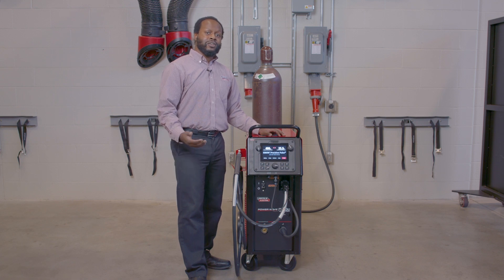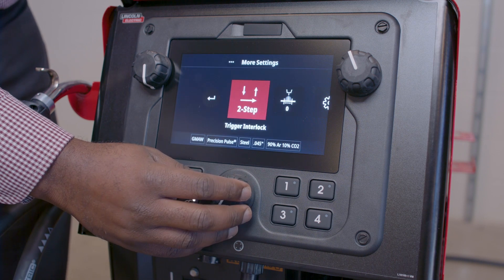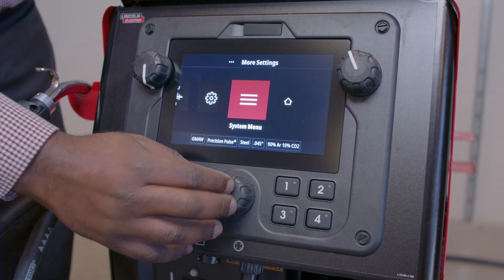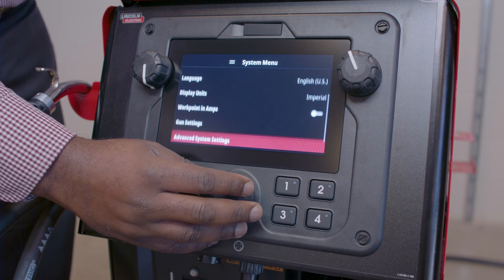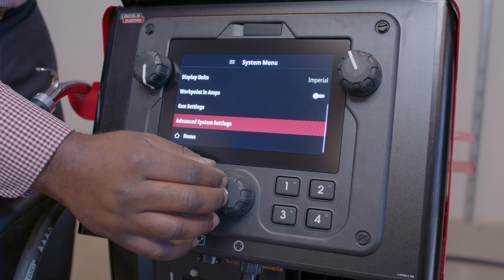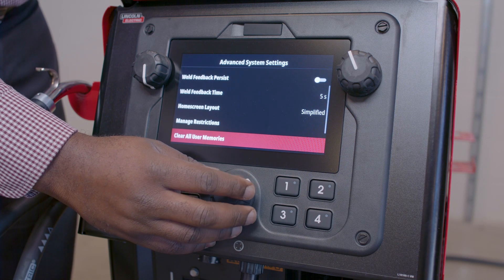One of the nice features of this 300C is increased controls over who uses your equipment and how the equipment is used. In a previous video, we used the operator pin to restrict who has access to the equipment. But what if we want increased control over how that equipment is used?